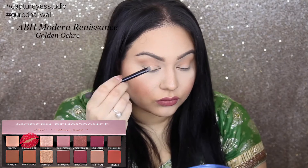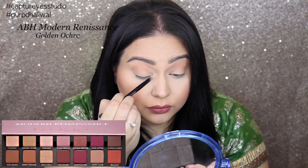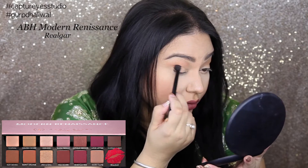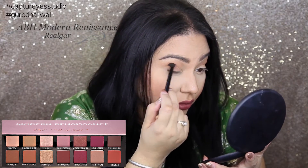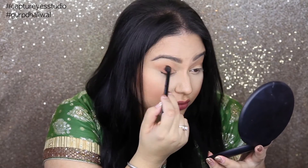Then with this shade right here — it's similar to my skin tone — I'm just applying this to the inner third of my eye. This is just going to help my eye look really bright. Then with the brush that comes with the palette, I'm going to take this shade and work it into the outer part of my lid, also pushing this up into the transition shade that I put into the crease.